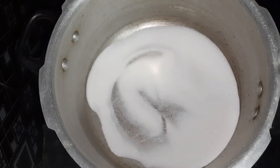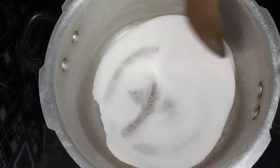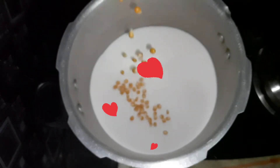Cook on high flame. I fry the salt. If you put the salt in the water, you can add salt.